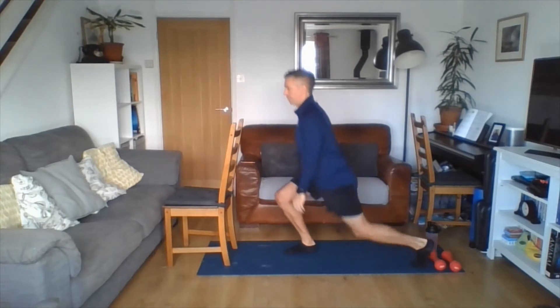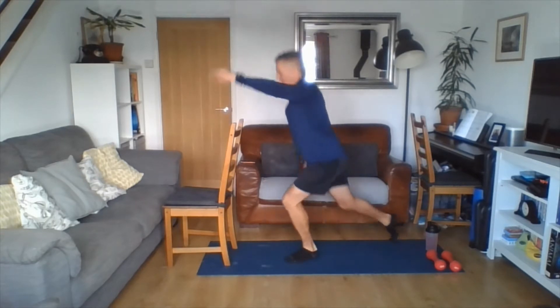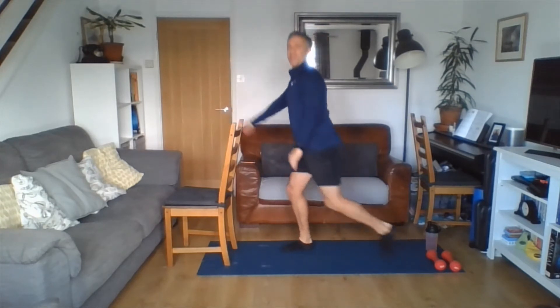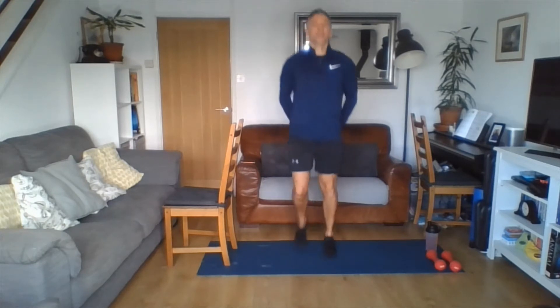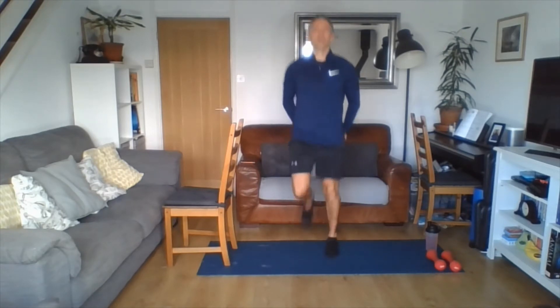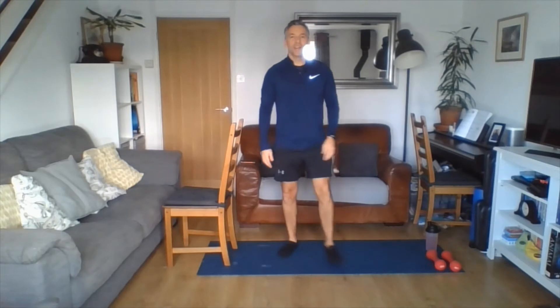If you feel comfortable enough to take your hands away from the chair, we get the shoulders involved as well by bringing an arm out — left leg, right arm; right leg, left arm. Getting our coordination before we start the session, warming ourselves up. A little jog on the spot. If you don't feel comfortable jogging on the spot just yet, go nice and fast-tap. We're looking about three to four out of ten for our warm-up. Five seconds more — three, two, one. Shaking loose, that's your warm-up complete.